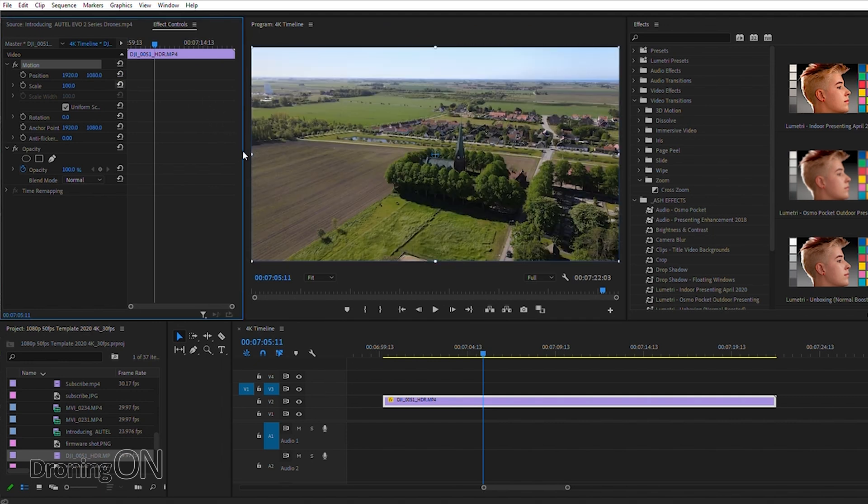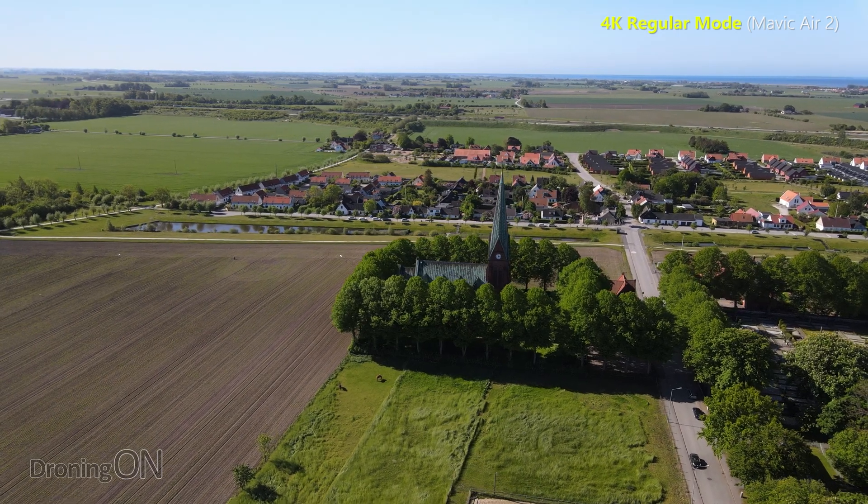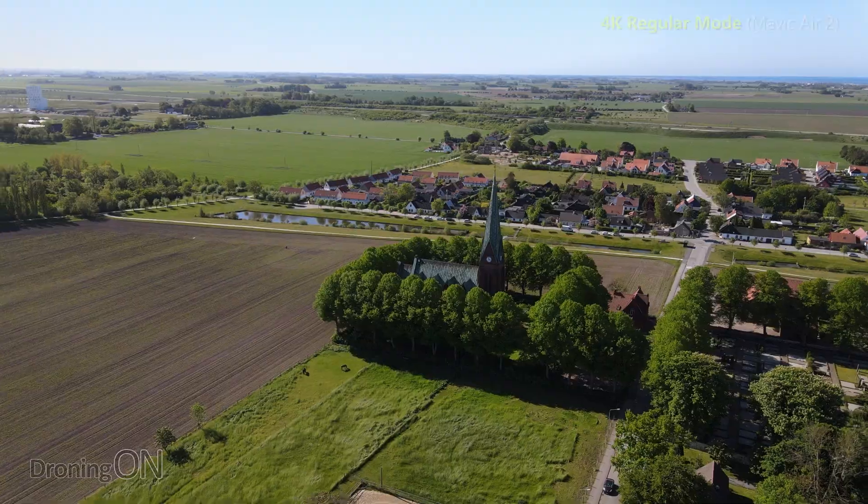Now, it's not a real zoom because all you're actually doing is making the image bigger — and that's all the new feature on the Mavic Air 2 is doing as well. It's not adding any sort of mechanical or optical zoom to the drone. It's simply scaling the image by two.